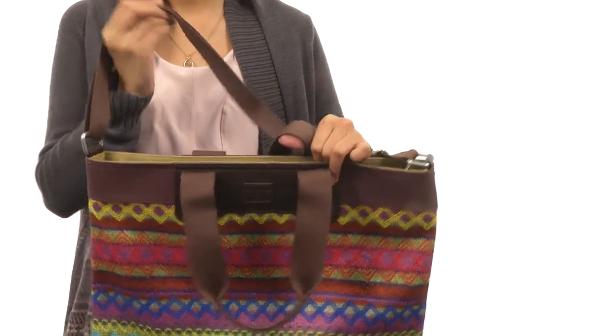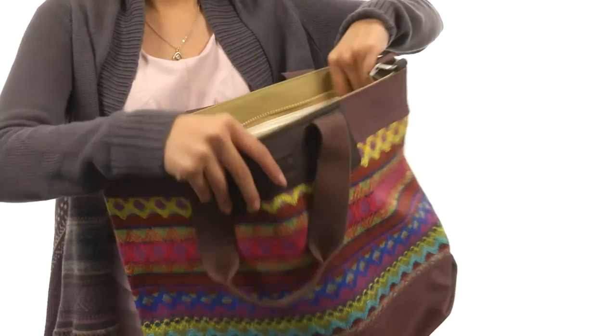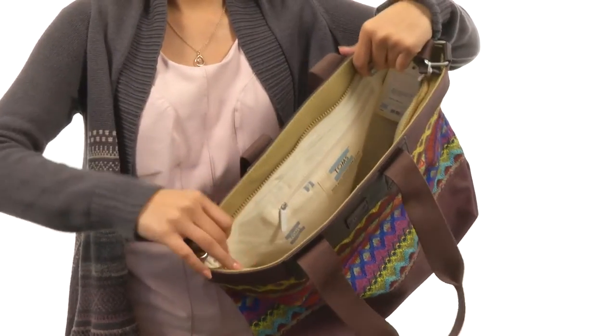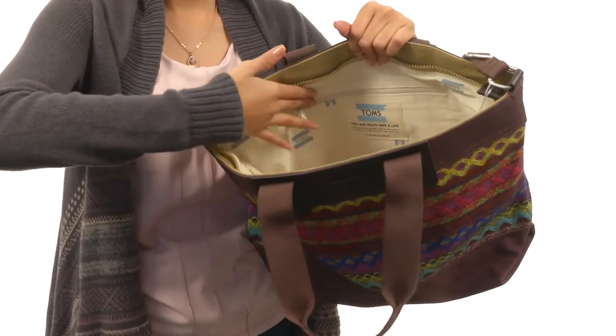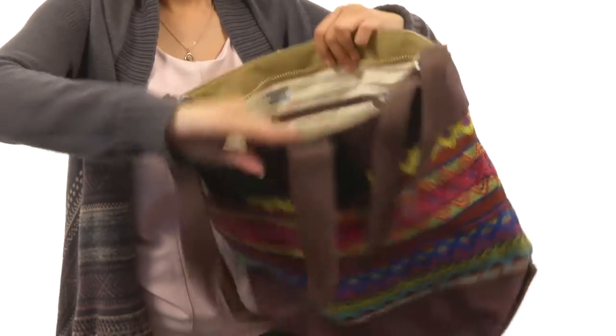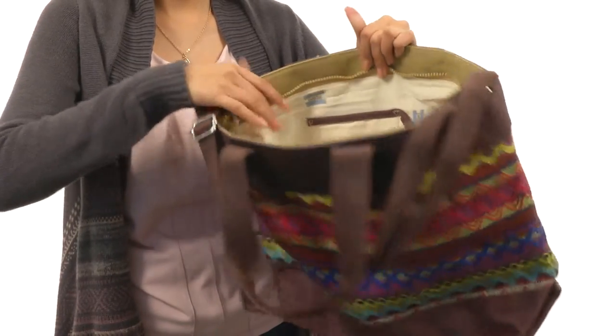You can also adjust it to customize the fit to your liking. And if we take a peek inside, there is a zipper closure to keep all your things nice and secure, as well as a fully lined interior, back wall zip pocket, and an organizational wall on the other side to keep your smaller items nice and organized.